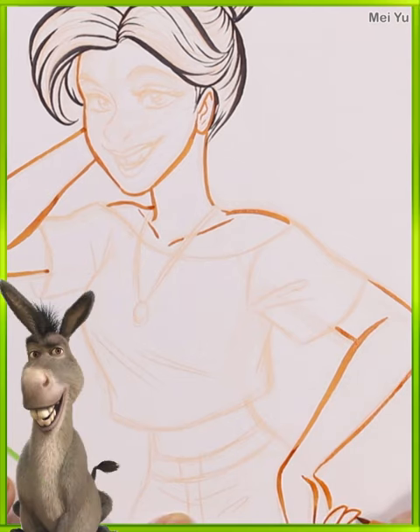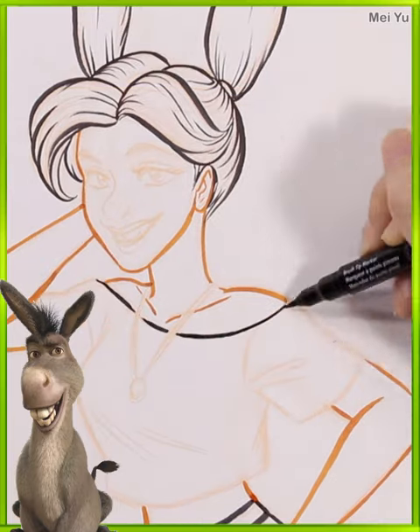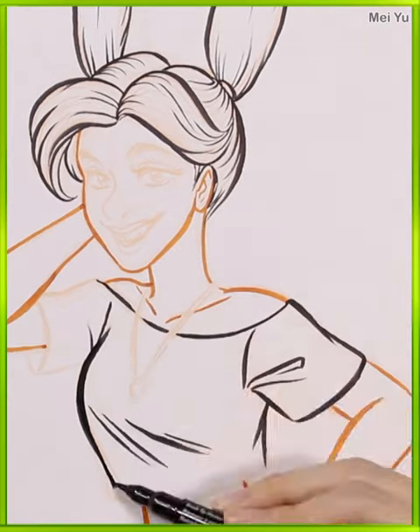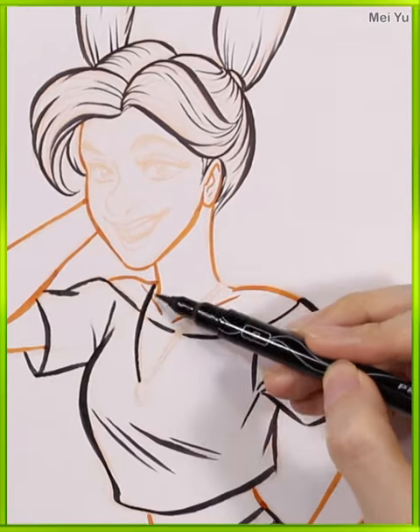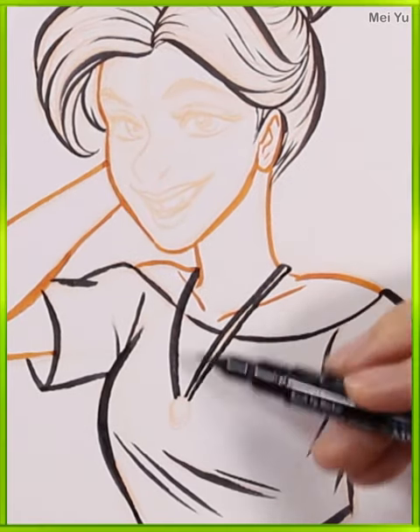I thought to make my human girl Donkey into like the sassy, cool, dependable friend. She's got these cool anti-gravity pigtails and she has this cool pose. And I'm going to try to incorporate at least a little bit of Donkey's facial features into her facial features.